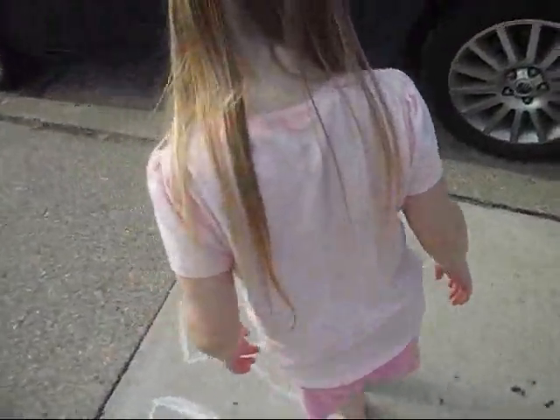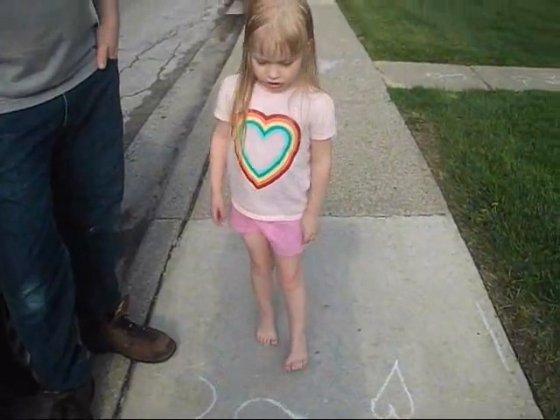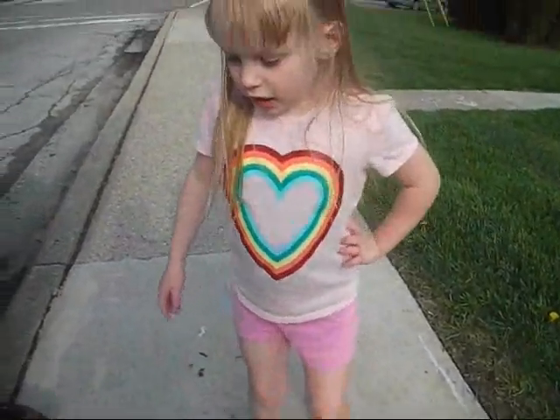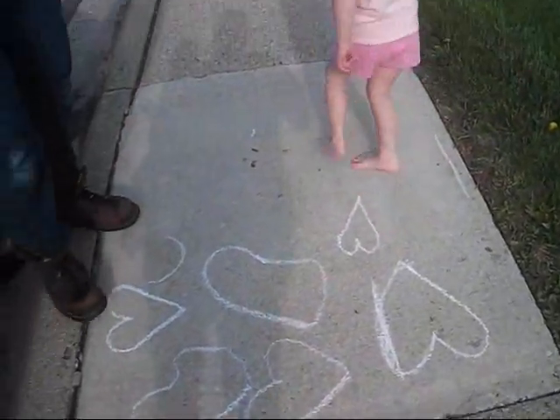We both made this. But I tried to make another side and I couldn't. And I tried to make a bee and a heart, but I tried and tried and then I did it. That looks good, Violet.